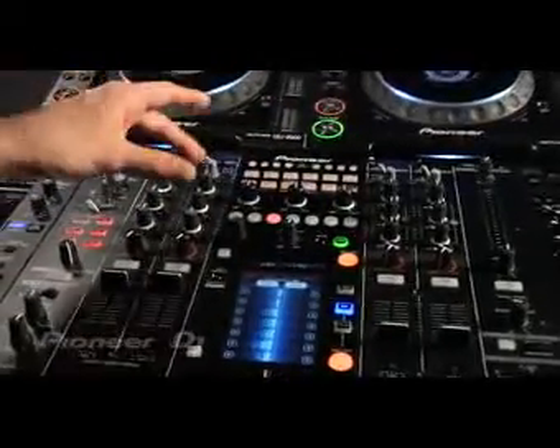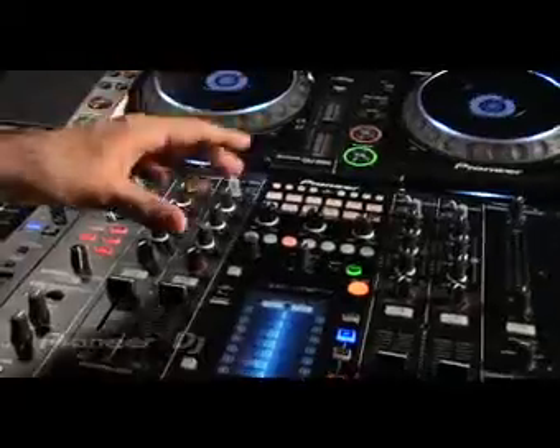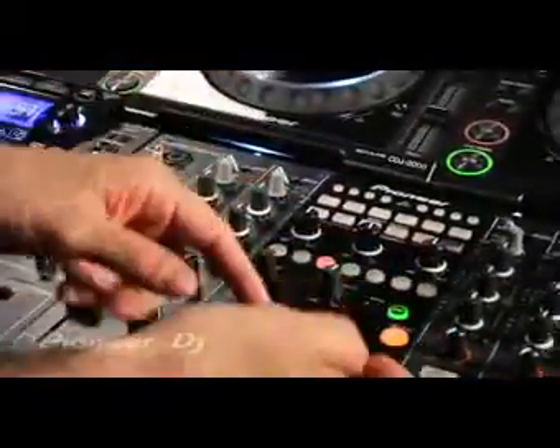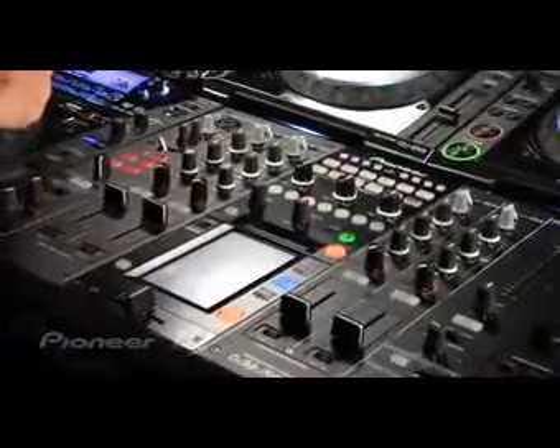It has a built-in Pioneer Pro DJ Link hub, so you can connect up to four CDJ2000s or 900s to the mixer, and source off of one audio source from the player.